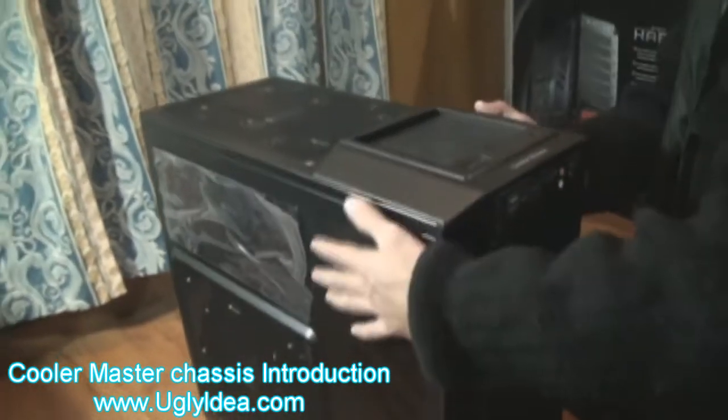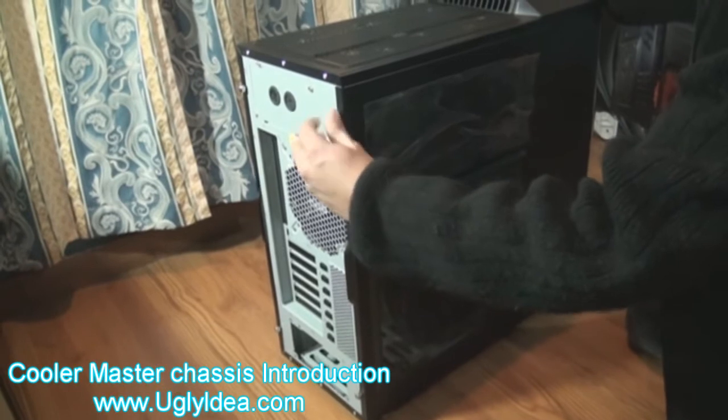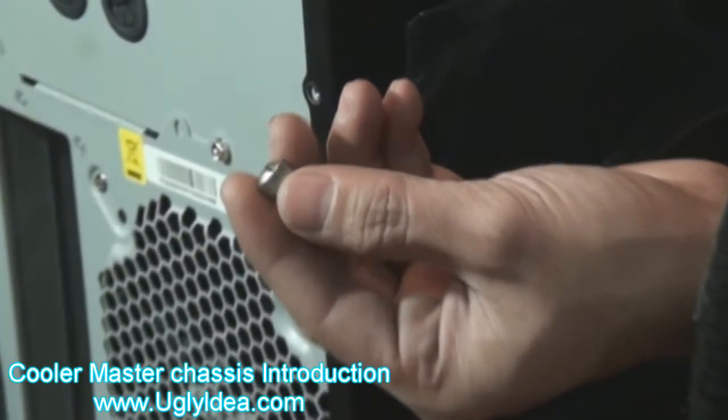Now I open it. This is a really good thing. You can just use your hand, no need a screwdriver like that. Easy to open, easy to close.